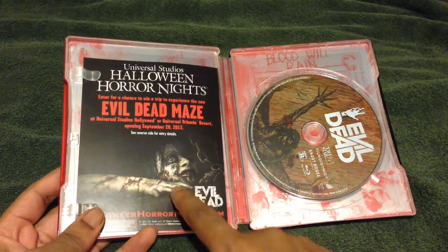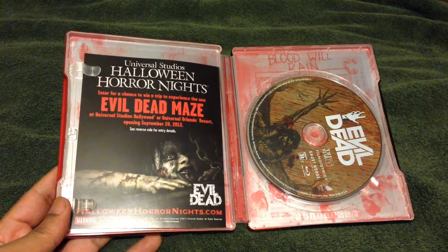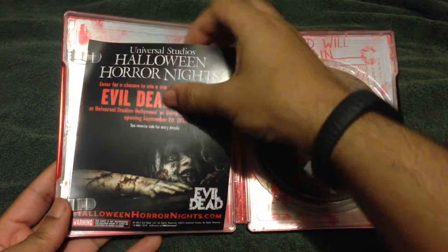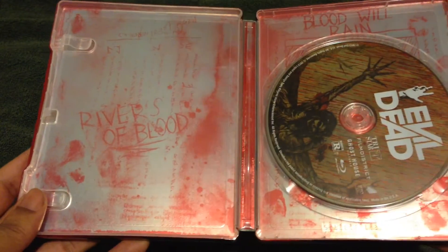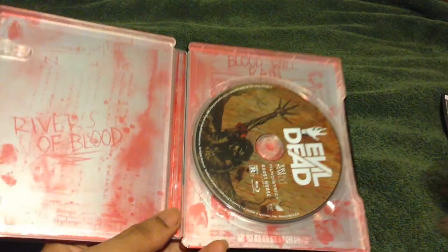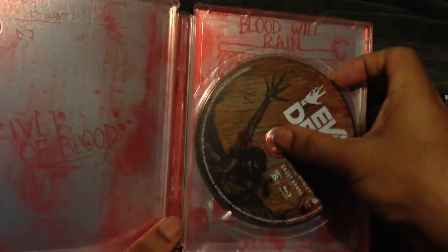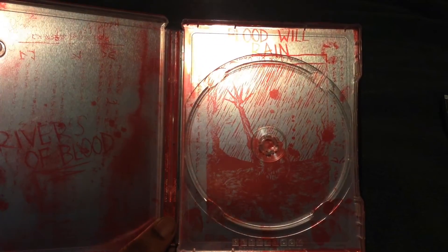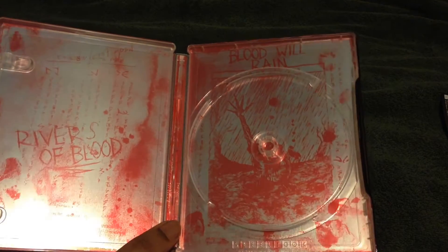So, go ahead and open it up here. One thing I'm happy about is they're having the Halloween Horror Nights Evil Dead maze this year. I'm thinking about going — I really haven't gone in a while, because it's just so much better at Universal Studios Orlando than it is in California. Here goes the inside. You can see here it says 'Rivers of Blood' — pretty insane. The back side is showing more about Halloween Horror Nights. Here goes the disc. This is one of the drawings that was in the Book of the Dead. You open it up and you can see even more — it's just 'blood will reign.' This is one of the better designed steelbooks, at least outside and inside, that I've seen in a while. And the fact that it was only $19.99 is full of yes for me.